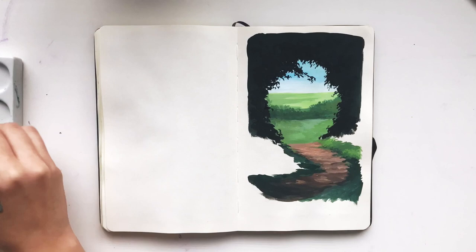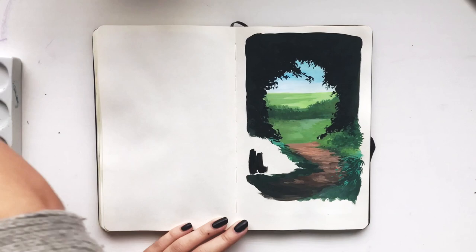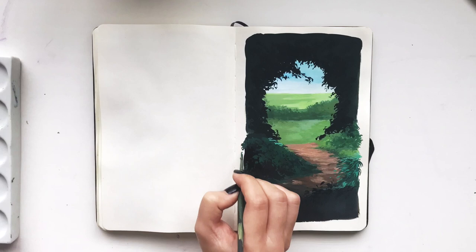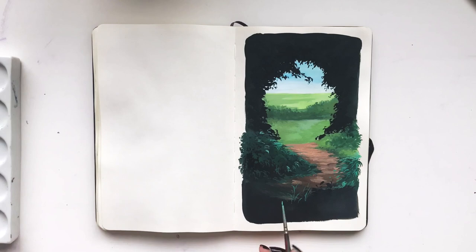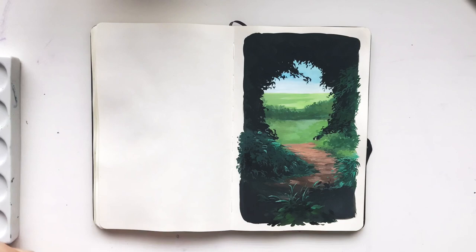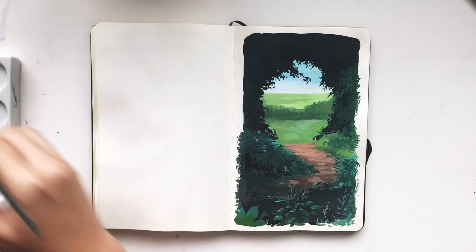Layering from darkest to lightest helps to create a little bit of depth. Once I'm done with my top layers of leaves and plants, I go through and add some blue highlights to show where the light may be hitting the leaves.